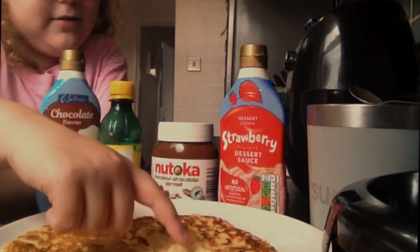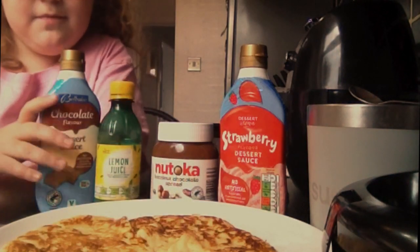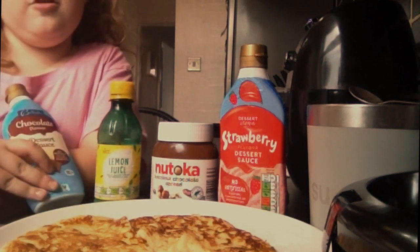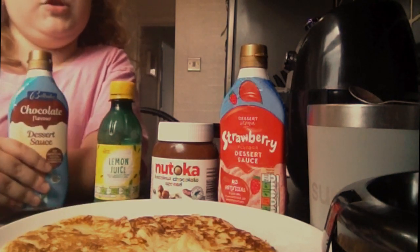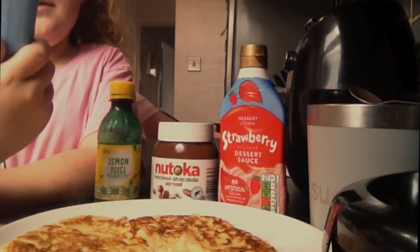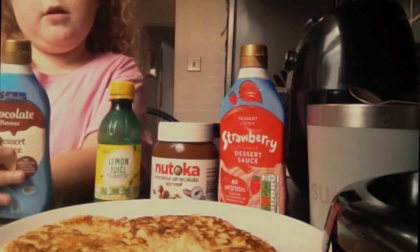So this pancake has got a little hole in the middle — it doesn't matter. So these are all the toppings we've got. We might have chocolate buttons but I'm not sure. We've got chocolate flavour dessert sauce, which is just chocolate syrup.